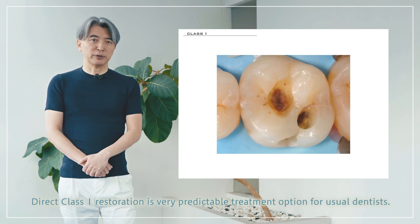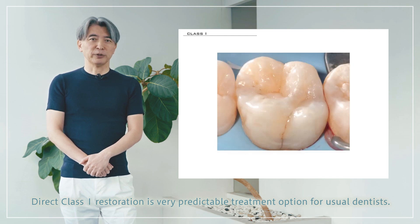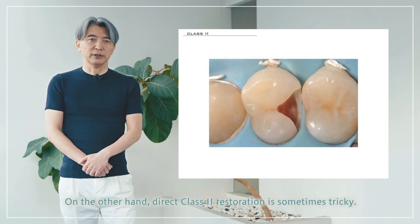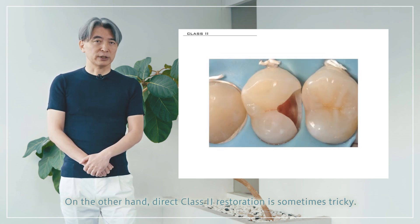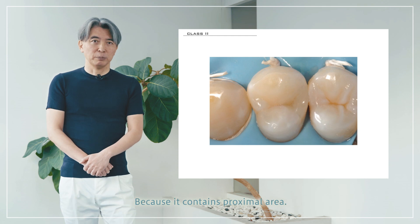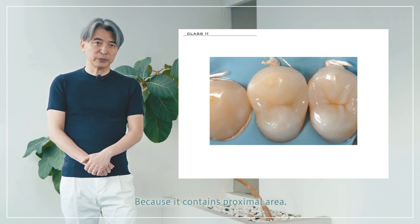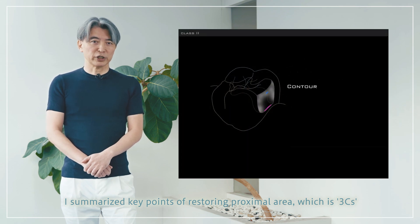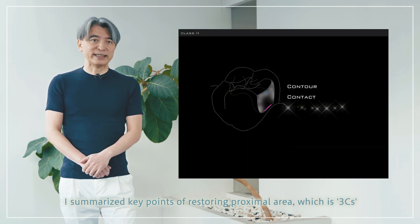Direct class 2 restoration is a very predictable treatment option for general dentists. On the other hand, direct class 2 restoration is sometimes tricky because it involves the proximal area. I summarized the key points of restoring the proximal area, which are 3 Cs.